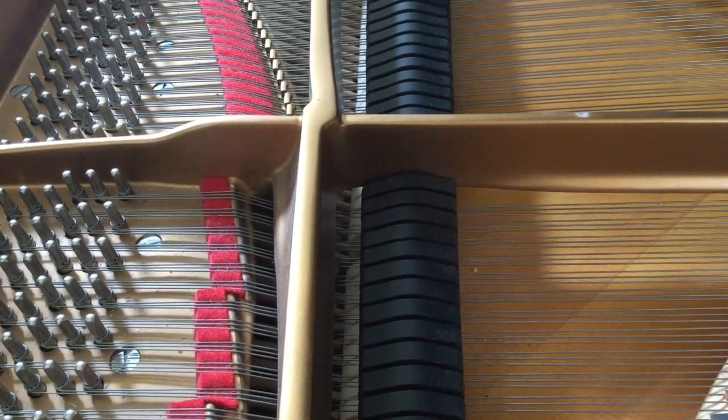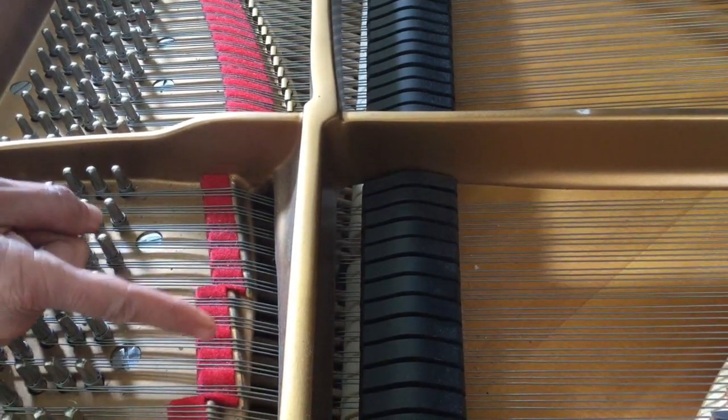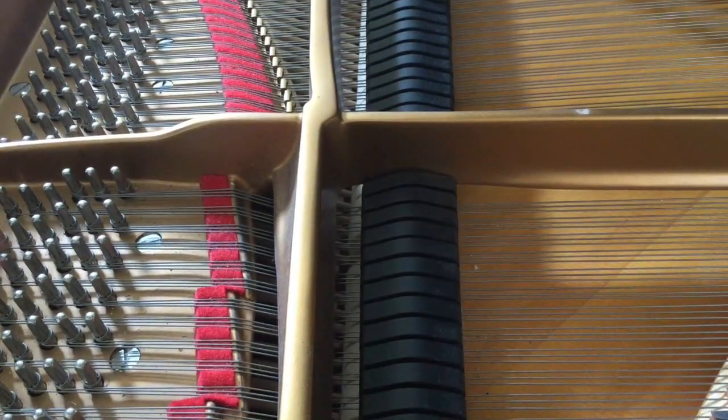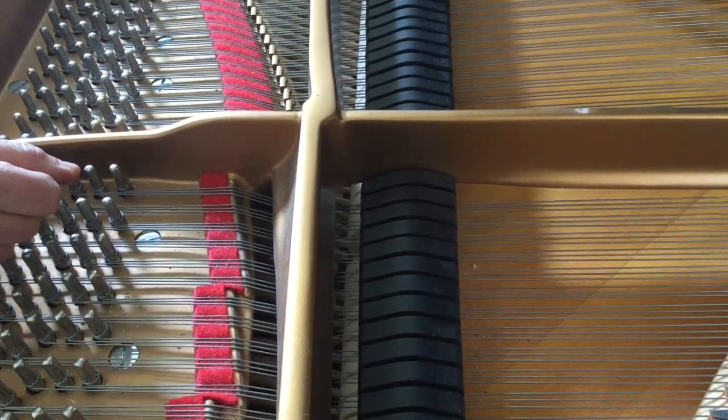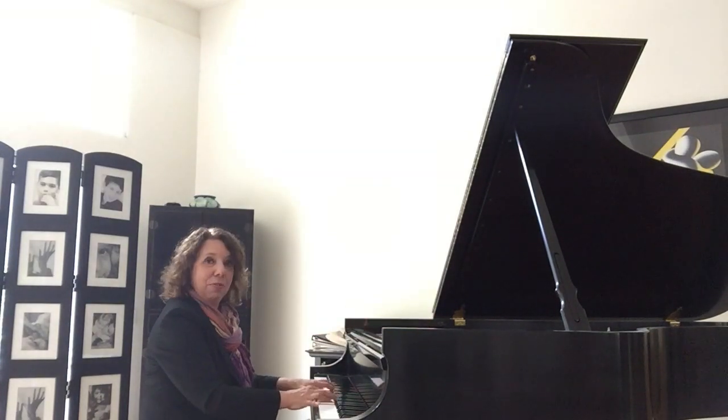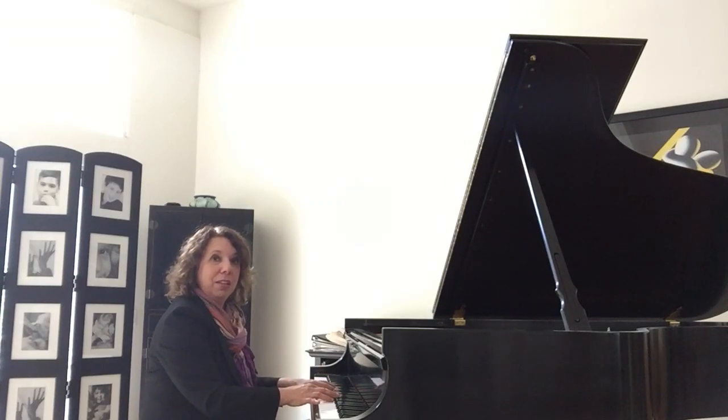Now the soft pedal — notice all of the white hammers are moving to my right, and the keys are moving too because they're all attached. So instead of the hammers hitting three strings in most cases, now they're only going to hit two, so the music is muted or the sound is a little bit quieter. It's called the soft pedal — using the same amount of energy but producing a softer sound.